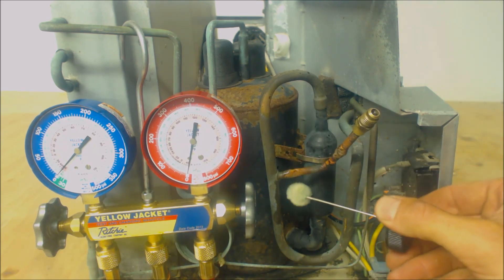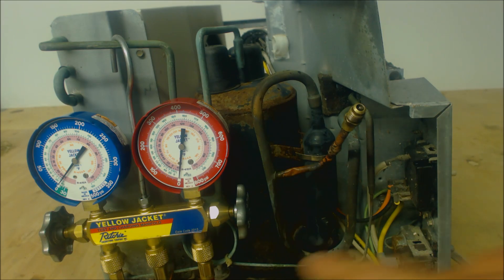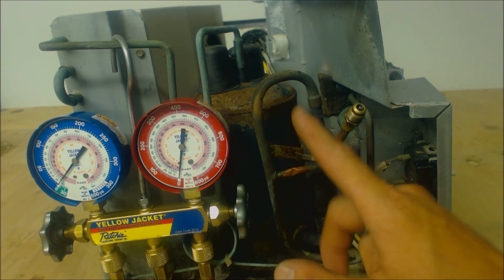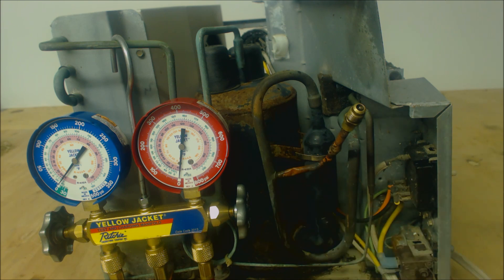We're going to go ahead and leak check this one more time. Looks like we're good. So that's how you do it. And now you see this capillary tubing here? That's the metering device and we're hooked into the low side, so that allows us to check the superheat of this unit. I've added a list of tools and supplies used in this video down in the description below. Hope you enjoyed yourself — we'll see you next time at AC Service Tech Channel.